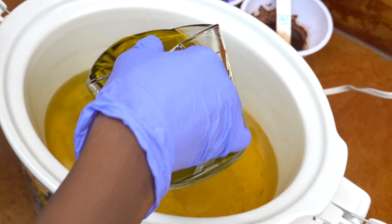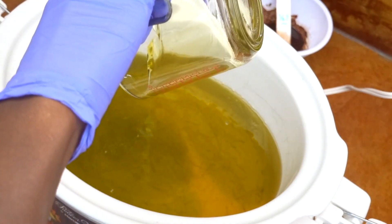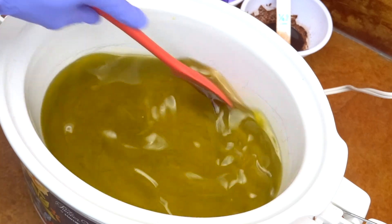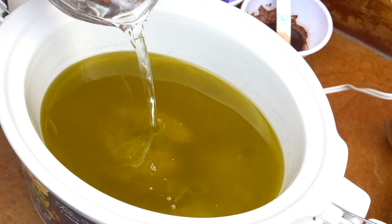Alright you guys, you know we're making hot process soap today. I've already melted my oils and butters, and what I'm doing here is just the final step of adding that olive oil, mixing it all in, before pouring in that lye water, which I'm doing right now.